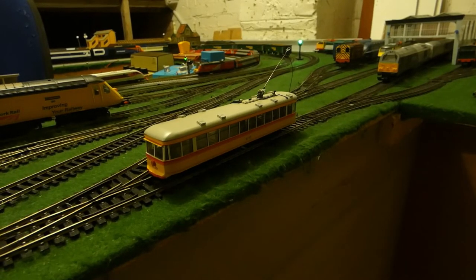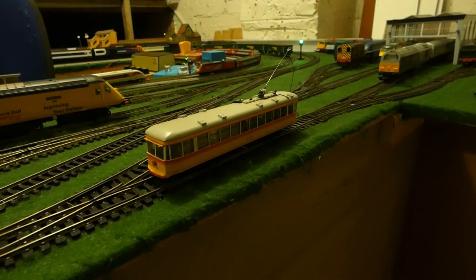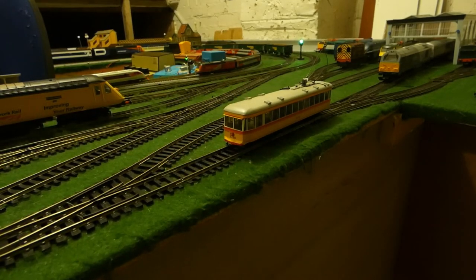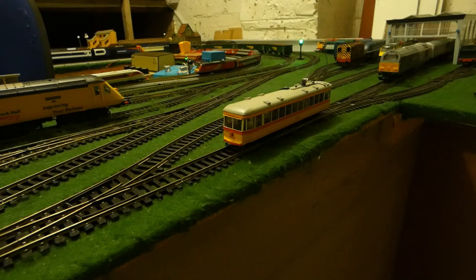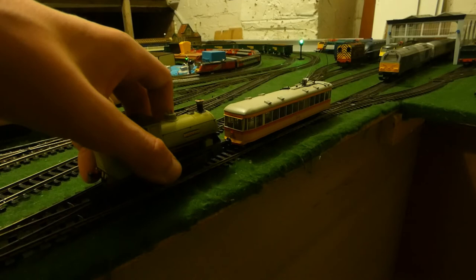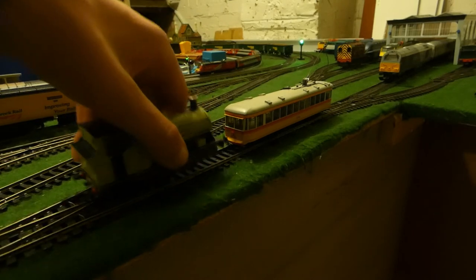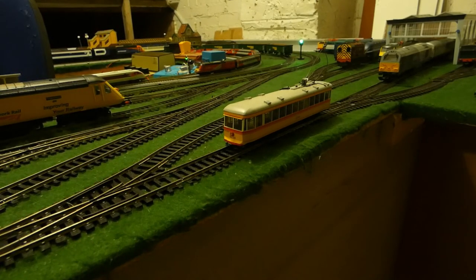Here we have the tram on the layout. It looks very nice on the layout — definitely sticks out when I have it on. I'm just going to quickly show you how tiny this thing is by bringing in one of my smallest locos, which is the B2 Packet. The B2 Packet finally feels big! Obviously a train is going to be bigger than a tram anyway, but just to show you 1:87 scale versus 1:76. Right now it is on DCC power.